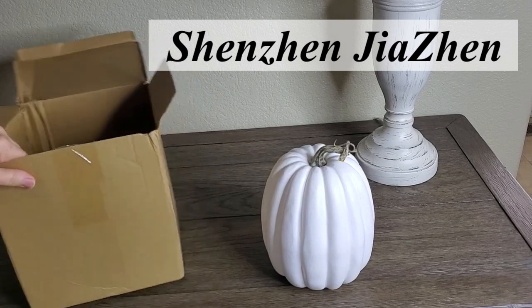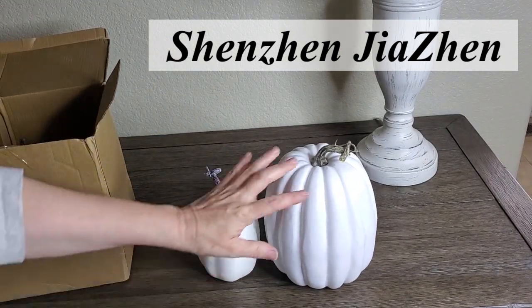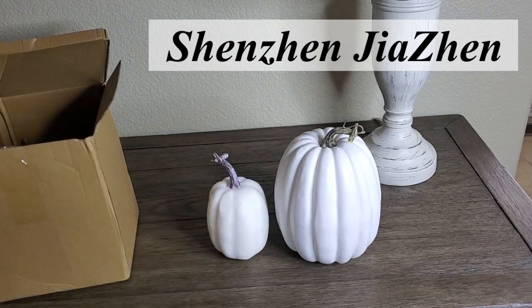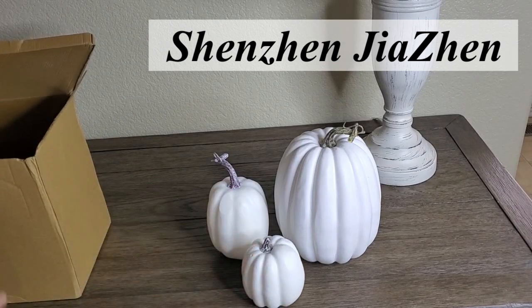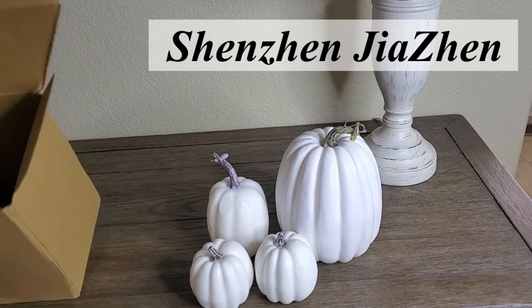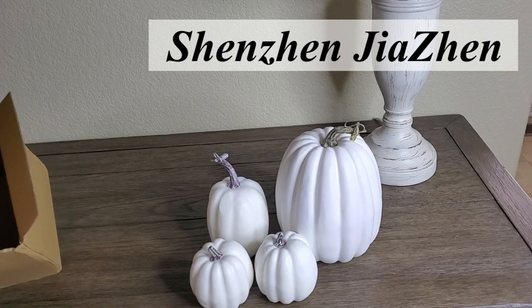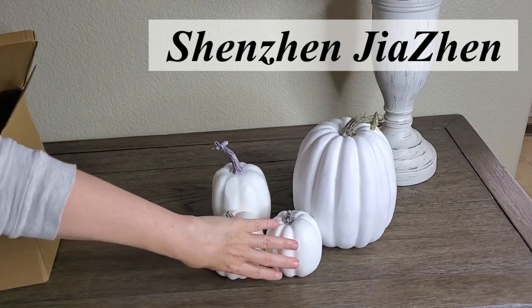They are a set of seven and they do come in different colors. You have the biggest one here, then the next size, then two of this size. And the last three are all the little mini pumpkins, which are perfect for decorating inside lanterns.